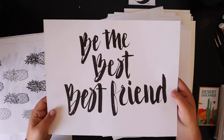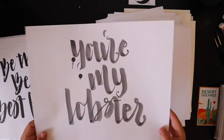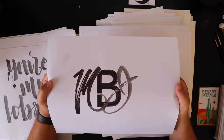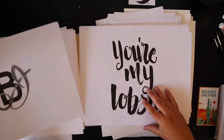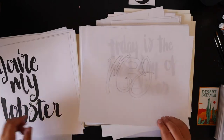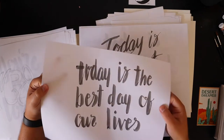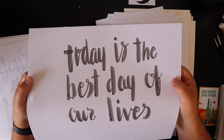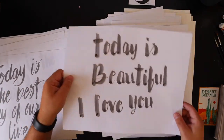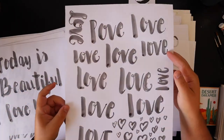'Be the Best Friend.' 'You're My Lobster' — from Friends again. 'MBJ' — I don't know what that is. 'Today is the Best Day of Our Lives,' 'Today is Beautiful, I Love You' — I think I was just trying to get a ton of stuff for weddings.